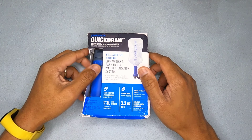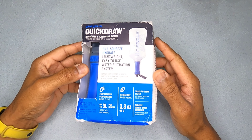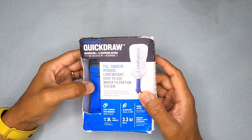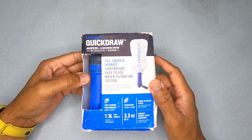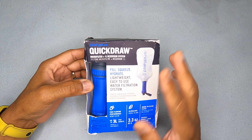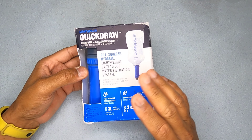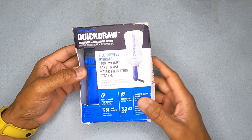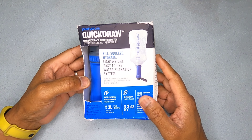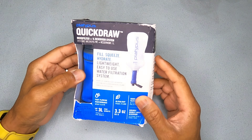Hey guys, thanks for tuning in. Today we'll be looking at a product I've been looking forward to for a long time. This is the Platypus Quick Draw, and it's a micro filter. It uses hollow fibers, similar to most others like Sawyer and Katadyn.